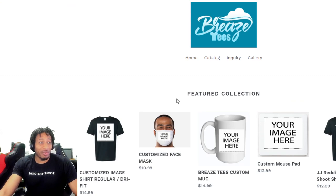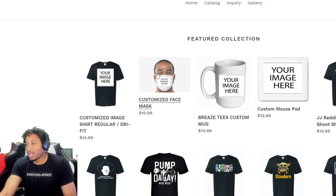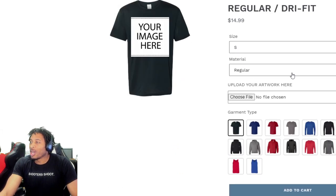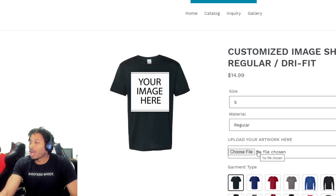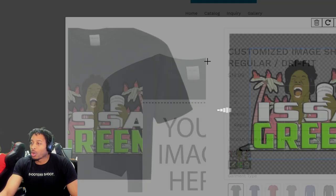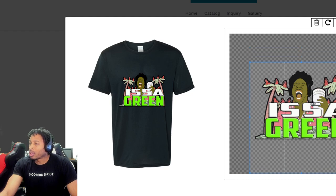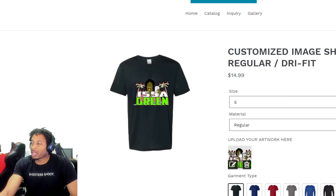Check it out, man. 2K wish list, day number two. Sponsored and brought to you by the good folks at Breeze Tees, man. Get your tees in a breeze when you shop with Breeze Tees, man. Look, we got all types of custom stuff. All you need to do, come through, upload whatever you want — your artwork. I'm going to center it on the tee, do all this stuff for you. Put your artwork on here. Boom, you got your own custom shirt, man.